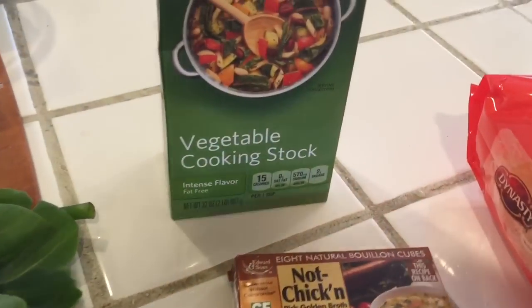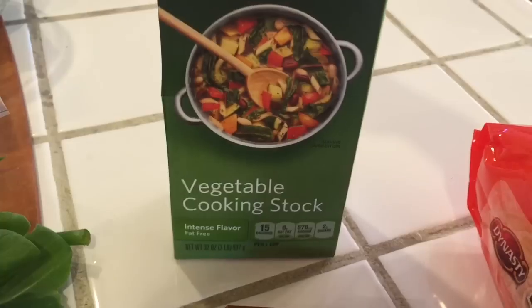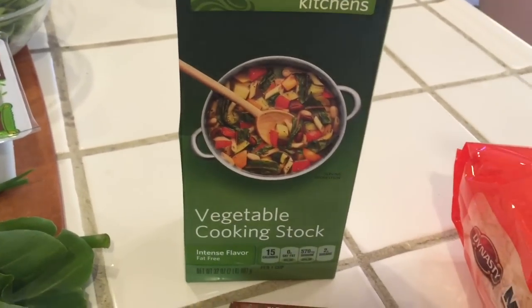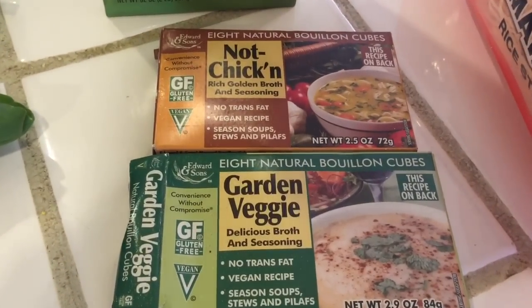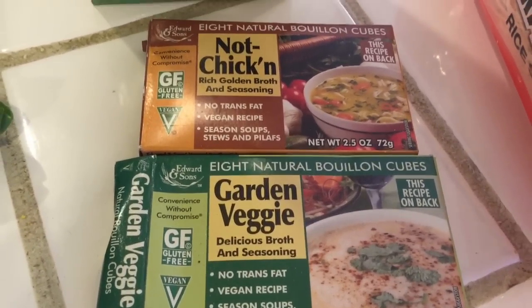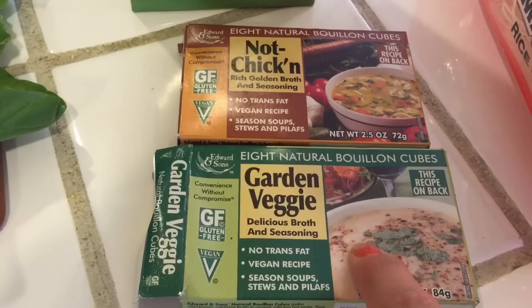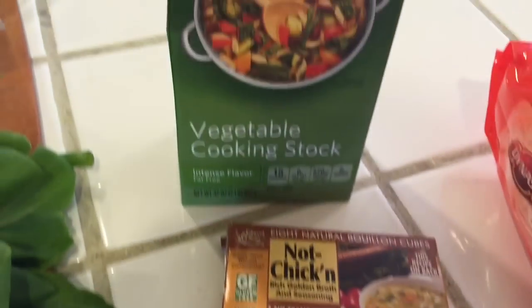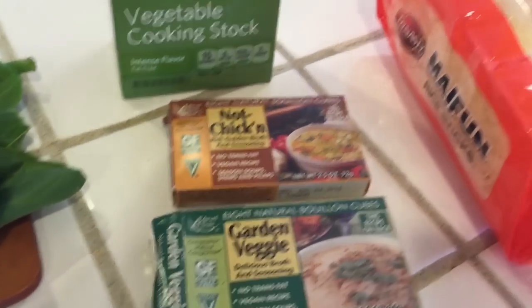So here we go. I'm going to use a vegetable cooking stock instead of a broth because it's a little zestier. If you do want it a little more zestier, you could use some bouillon cubes. They're natural, they're vegan, and they're gluten-free. I usually like to add maybe a quarter of one of these cubes to my broth just to make it even more rich.